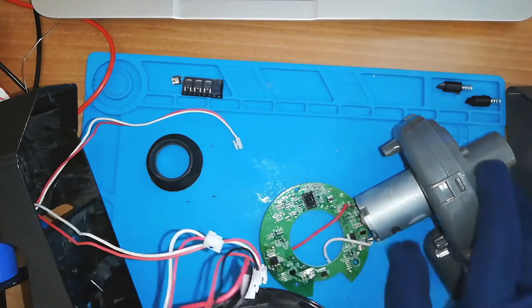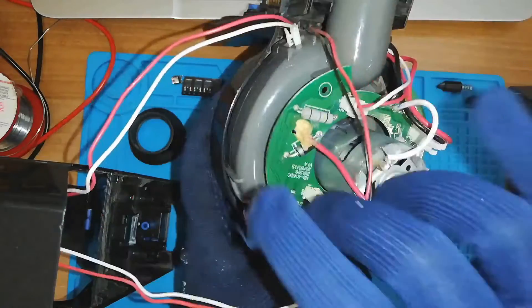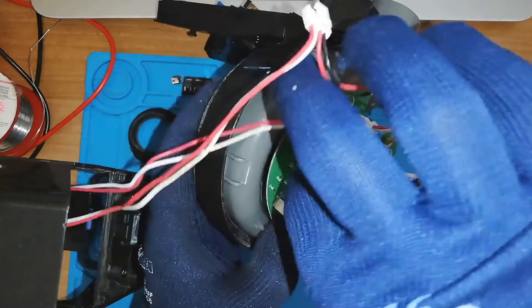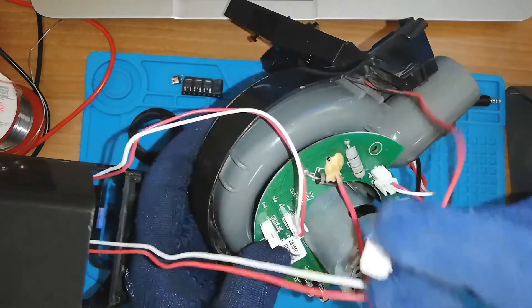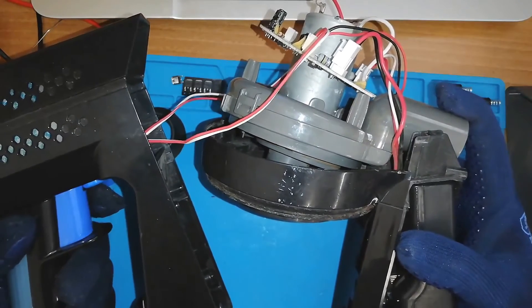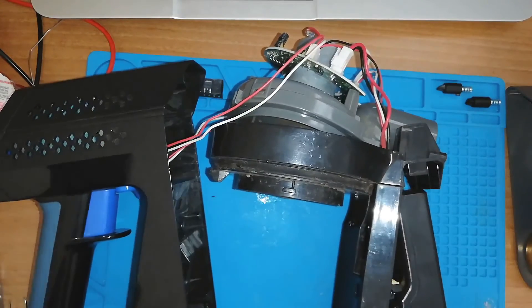I can test it before I put it all together. All these clips only go one way, so I'm not worried about getting the wrong one. Let's see — seems good. Alright, let me get this back together properly.